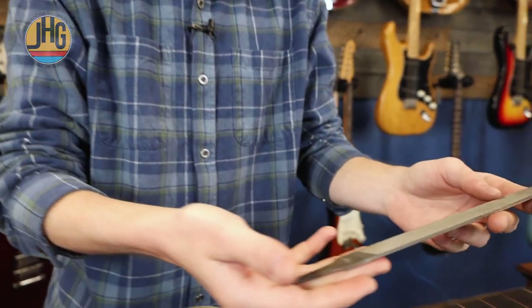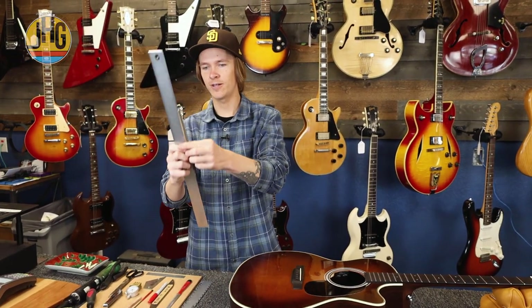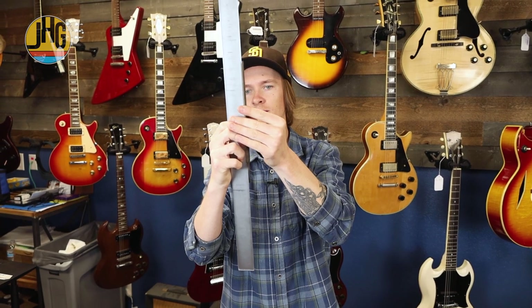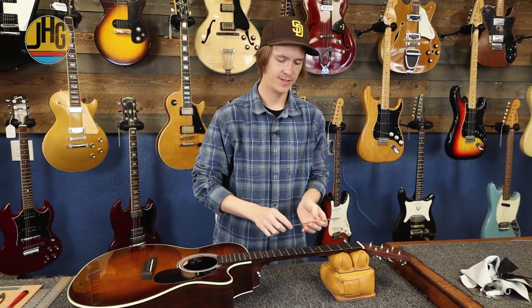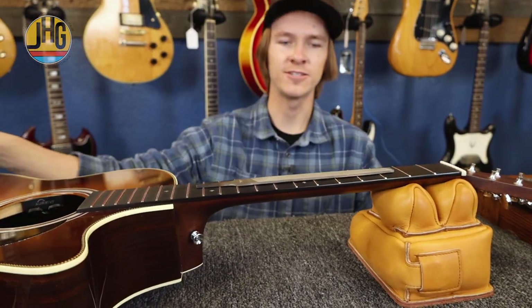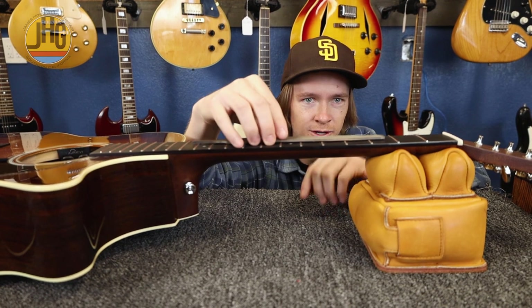This is a Mill Bastard flat file. I have it marked this side up because it's not 100% flat — I know this file. There's a little bit of relief in this file, so I might go put it upside down on this guitar. Whatever file you're using — you can use a block of wood with sandpaper — it has to be flat. You just want to put it on the guitar and make sure that it's flat to the surface. I can tell right now this is not going to work because I've got a big bump right there.